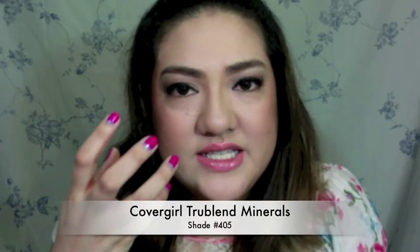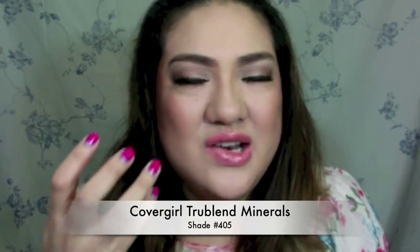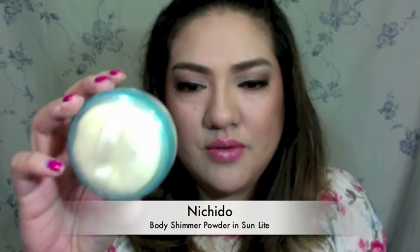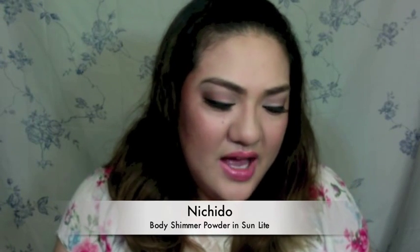Your skin looks like it has a very dewy illusion. And then I have this Body Shimmer Powder from Nishido. The glitter particles are actually bigger, but I like adding that on to get that extra shine to the face.